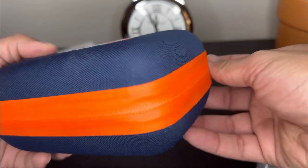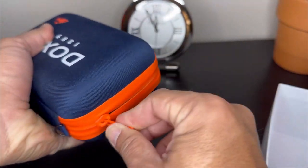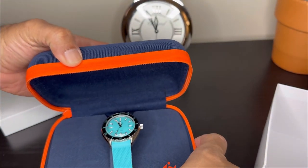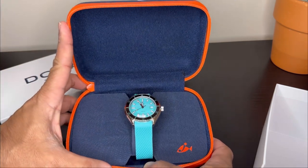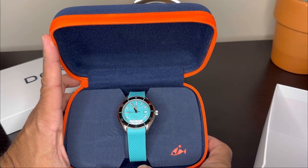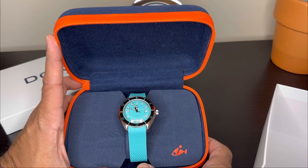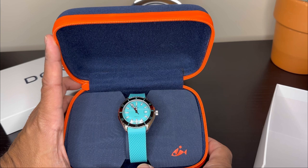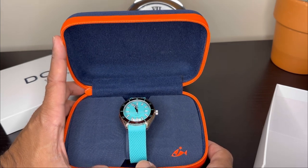First things first, it comes with this cool little fish logo. It's a nylon material with a relatively sturdy zipper. The model I bought is the Sub 200 — this is the entry-level Doxa watch — and it's in the aquamarine color, or as we call it today, Tiffany blue. That's one of the reasons I bought this watch as opposed to the other colors, including their iconic orange dials.